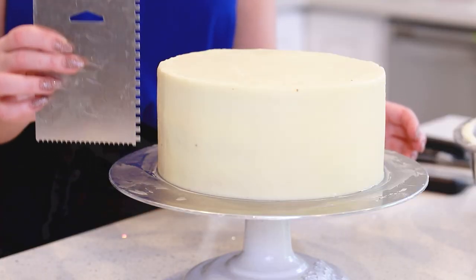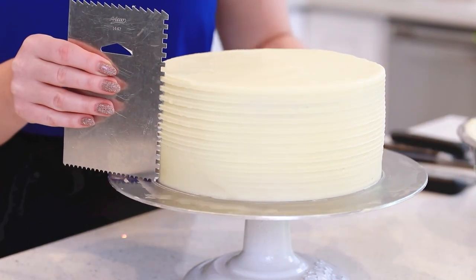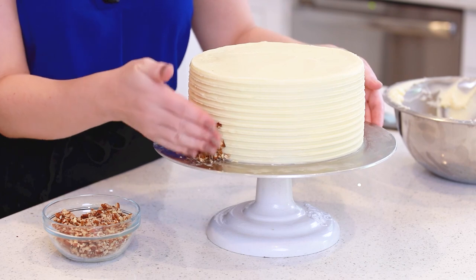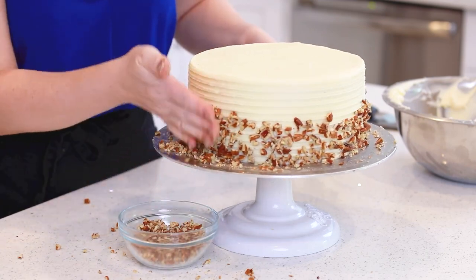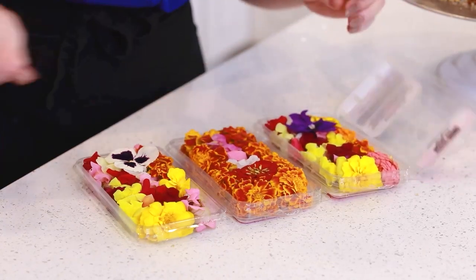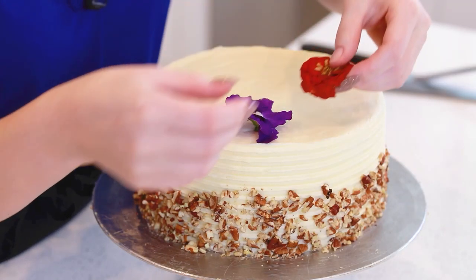I want to give the cake a decorative edge, so I'm going to use this comb cake scraper and go around the edges to create a little design. I also want to add some diced pecans onto the sides of the cake — just kind of gently tap those into place. And to garnish the cake, I bought a few boxes of edible flowers. These are usually sold right next to fresh herbs; Whole Foods typically carries them. I'm just going to pick out a few really beautiful ones to add to the top. If you are going to add flowers, you want to make sure that they are edible.